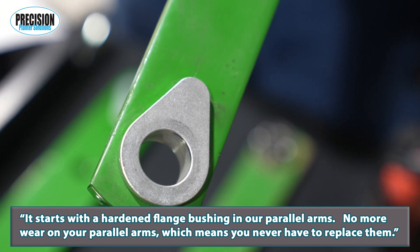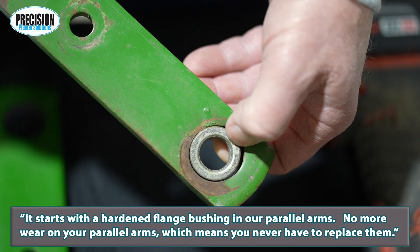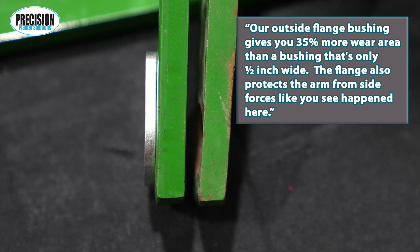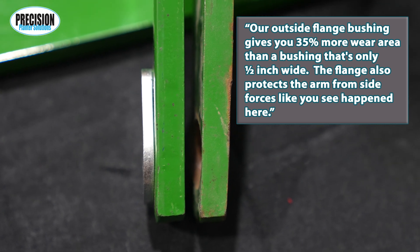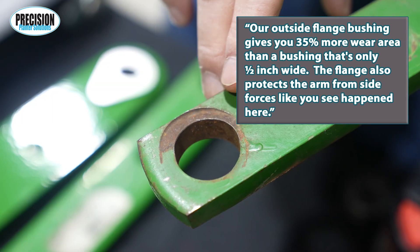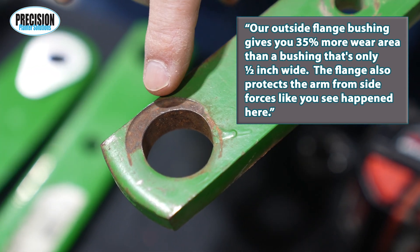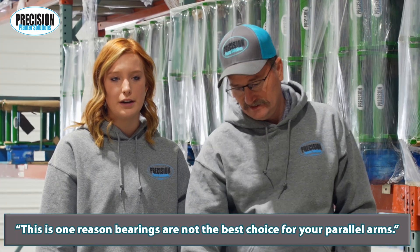We wanted our design to fix every parallel linkage problem with the OEM row units. It starts with the hardened flange bushings in our parallel arms — no more wear on your parallel arms, which means you never have to replace them. Our outside flange bushing gives you 35% more wear area than a bushing that's only a half inch wide. The flange also protects the arm from side forces like you see happened here.